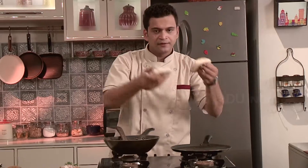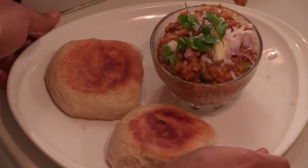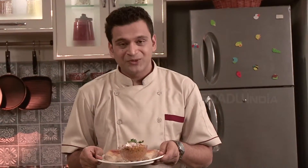Some nice butter fried buns — I am putting them here. Your pav bhaji is ready. Happy cooking!